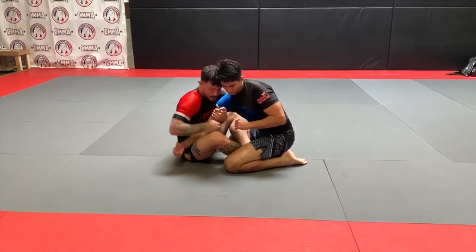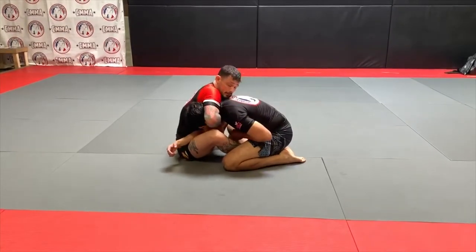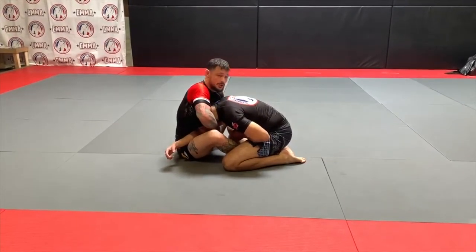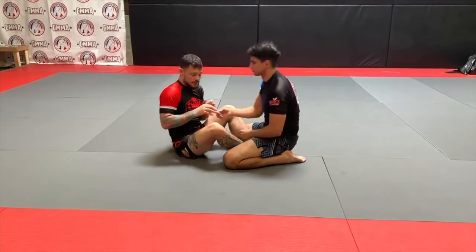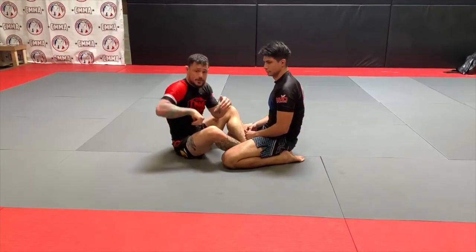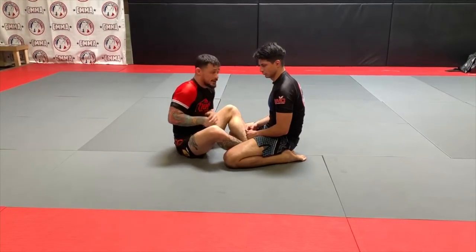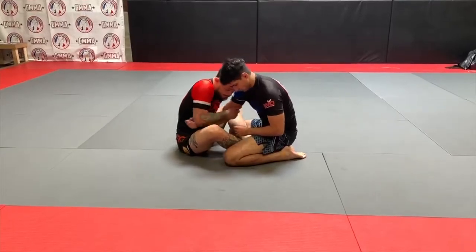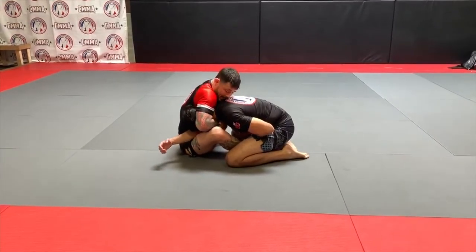From here I'm going to disengage this hand and come over the head, locking it here. Once I lock his head down and his posture is broken, I'm going to go to my top side grip. For those unfamiliar with my system, my top side grip is where my outside hand comes to the top side of the arm I'm going to choke with. So I'm dragging here, around the head — top side grip.